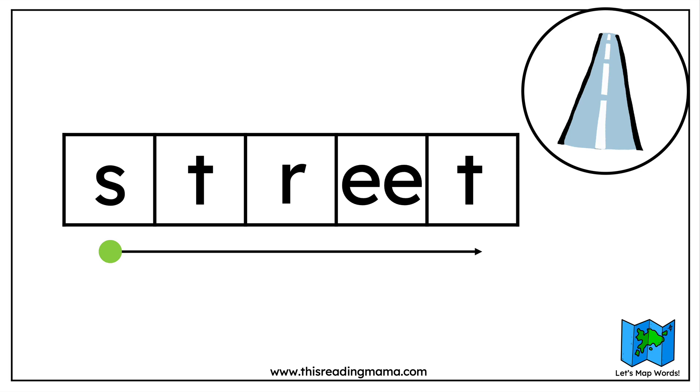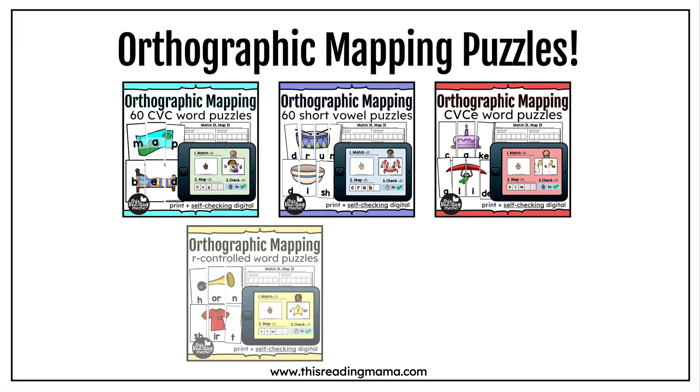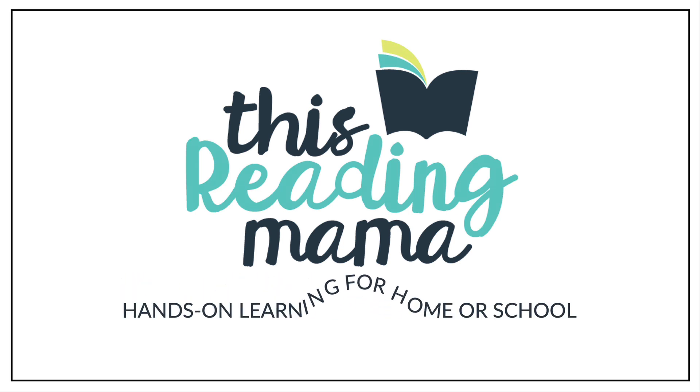So that's a step-by-step explicit way to teach three different phonics patterns with orthographic mapping. If you're looking for even more mapping resources, check out our orthographic mapping puzzles bundle. It has over 400 puzzles as well as five bonus presentations similar to this video for CVC words, short vowel words, silent E words, R-controlled words, and vowel teams. These presentations are exclusive to the bundle. If you're looking for a particular phonics pattern, each pack is also offered separately. You'll find the link in the video below, where you can also find individual packs and links to my TPT shop. Thank you so much for joining me at This Reading Mama, where you'll find hands-on learning for home or school.